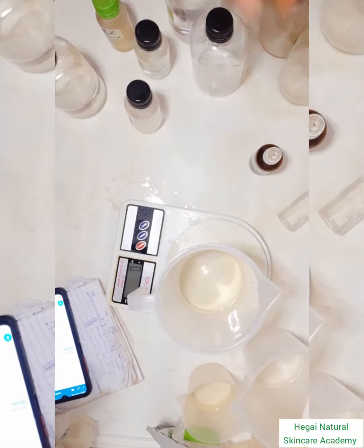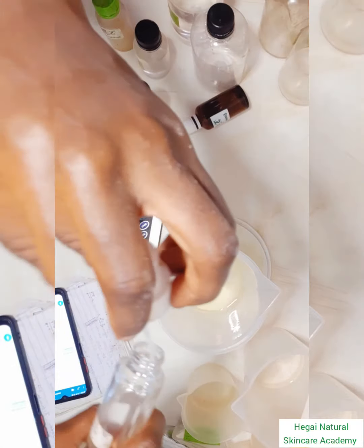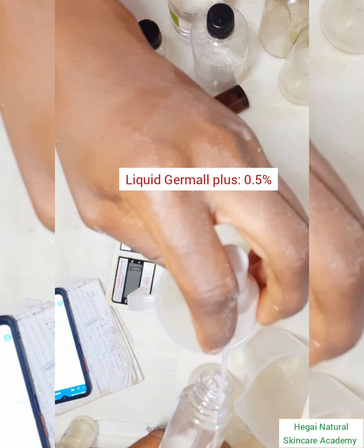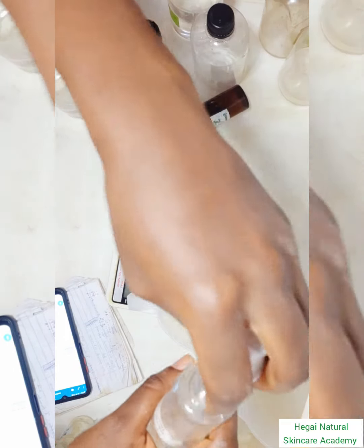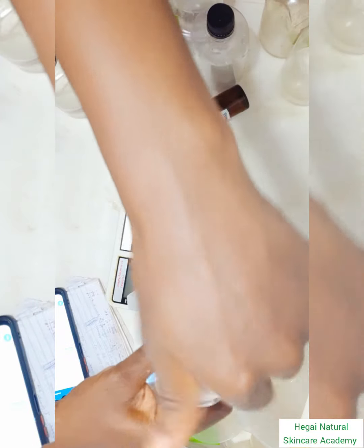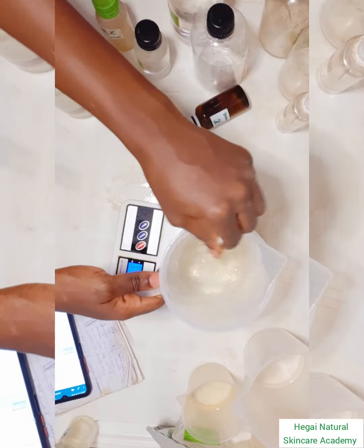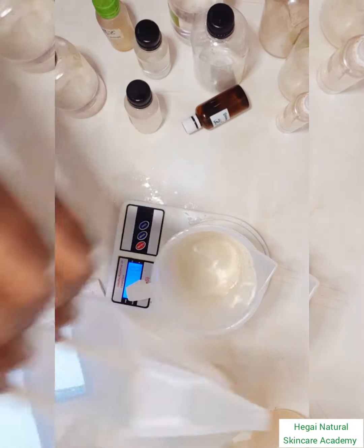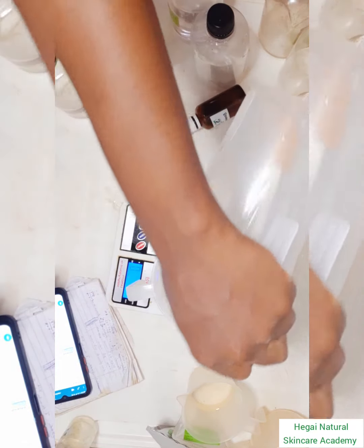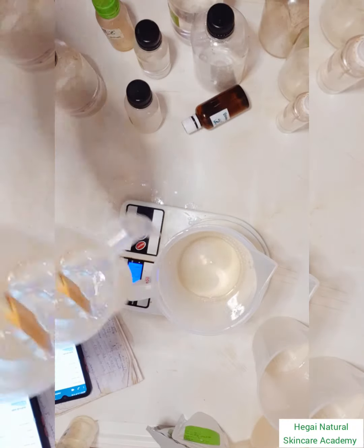Now the next thing is to add all the ingredients, but not without adding a preservative. I'm using Liquid Germall Plus, a broad-spectrum preservative, which means it provides antimicrobial coverage against yeast, mold, and other microbes. After that, I'm adding my pre-dissolved niacinamide and pre-dissolved NAG.